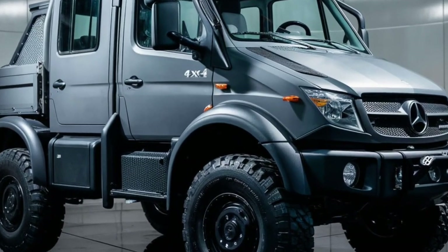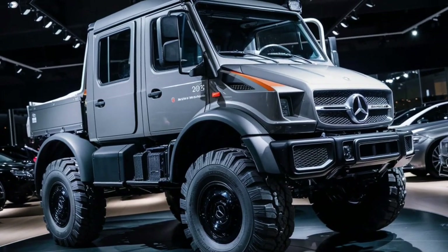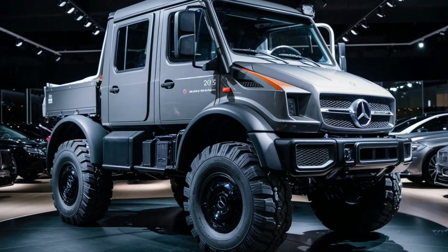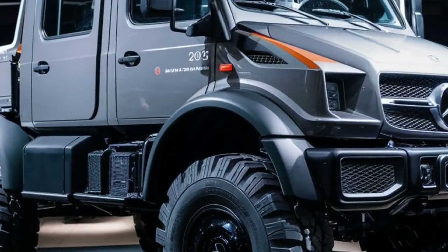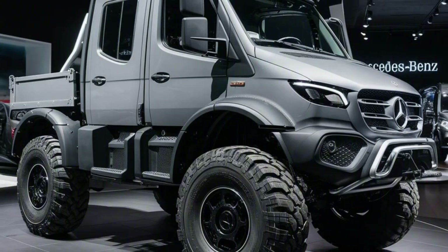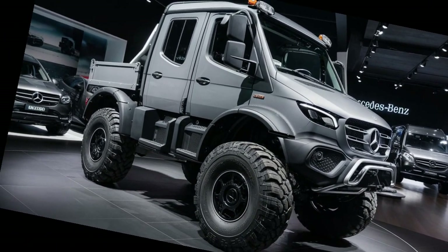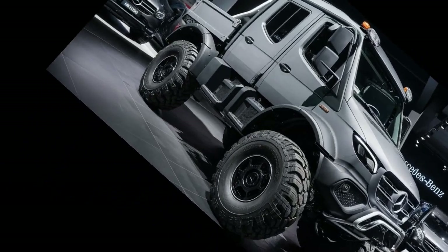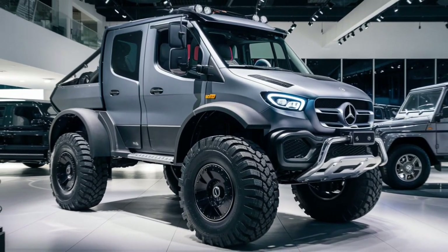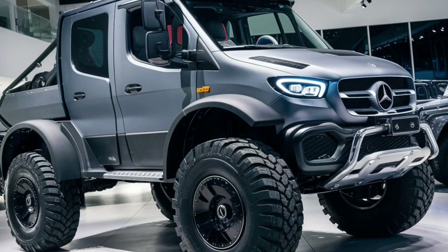The Unimog has also made a significant impact in the industrial and transportation sectors. It is commonly used for railway maintenance, with special models that can operate on both roads and tracks. This dual capability allows it to travel quickly to work sites and perform tasks such as track repairs and vegetation management. In the energy sector, the Unimog is employed for maintaining power lines and pipelines in remote locations. Its ability to handle extreme conditions such as deep snow or scorching deserts ensures that it remains operational in any environment.